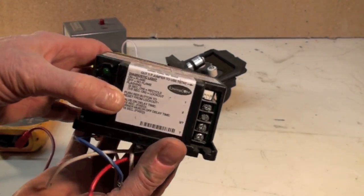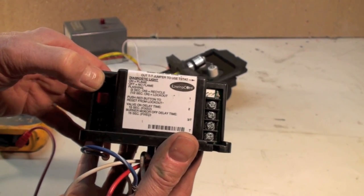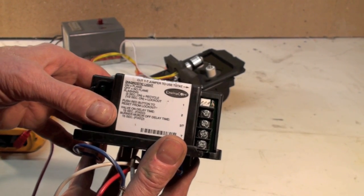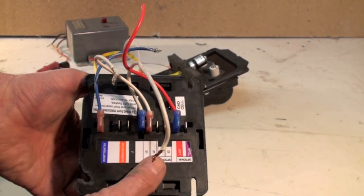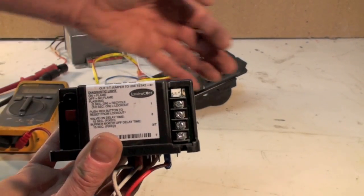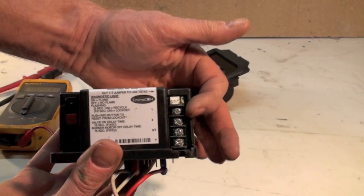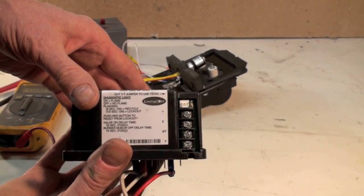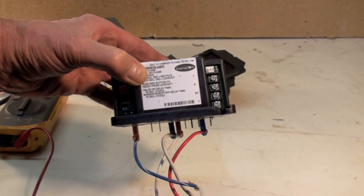It does have a diagnostic light. This light will go on if there's flame, off if there's no flame, and flashing if it is in lockout. Lots more connections on this one, but it does the same thing — it has a power source inside it, two wires that go to the flame sensor or CAD cell, and two wires that go to the thermostat. Other than that, pretty much the same control, just with a little bit more in the way of safety.